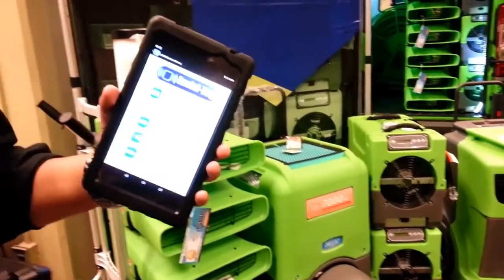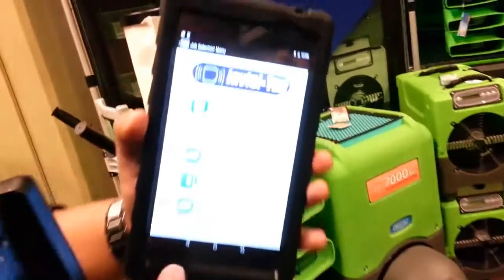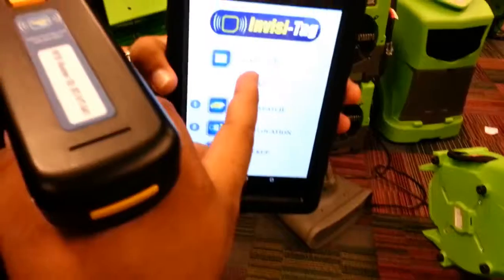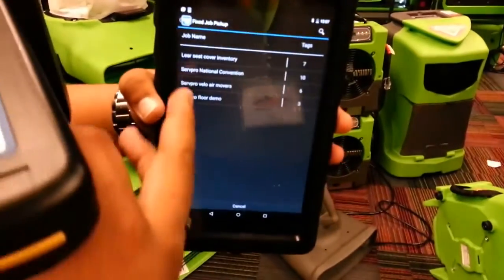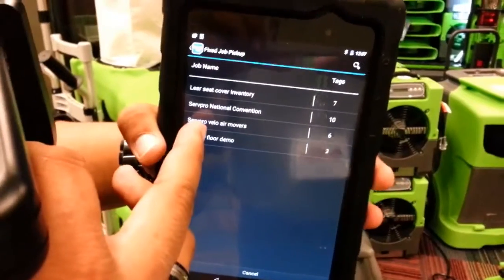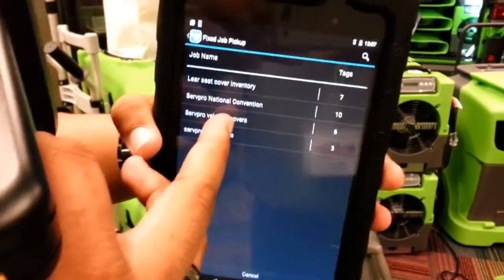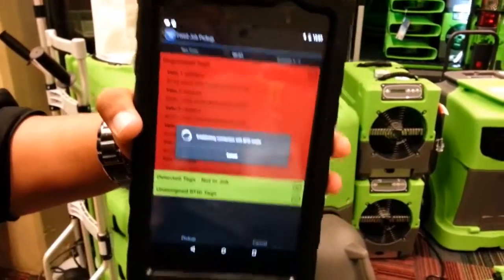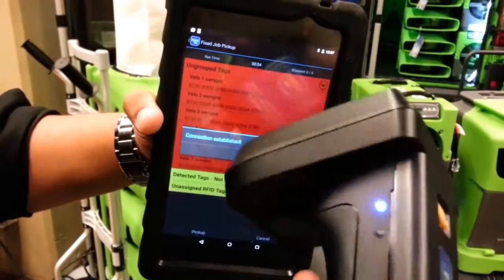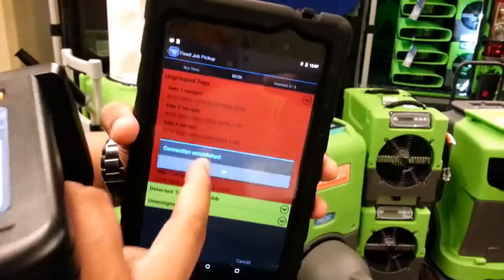I'm going to show you a demonstration of how to quickly do inventory with our system. I press Fixed Jobs and I have my electronic checklist here. I have one called my SERVPRO VLU Air Movers for the show. I tap my list, my mobile device now connects to my handheld reader via Bluetooth and says Connection Established, and it's looking for these six items.